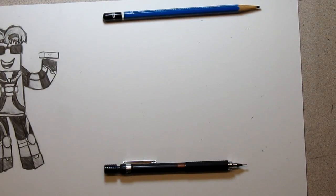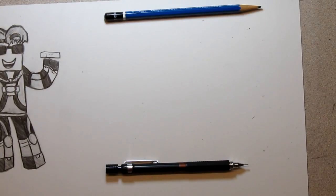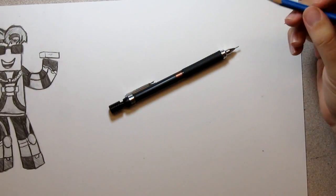Hey everyone! I haven't drawn in a long time, so I'm pretty excited to teach you guys how to draw Ryu from Street Fighter. I have been so busy lately, I haven't had time to draw, so now it's nice I can actually sit down and draw a little.